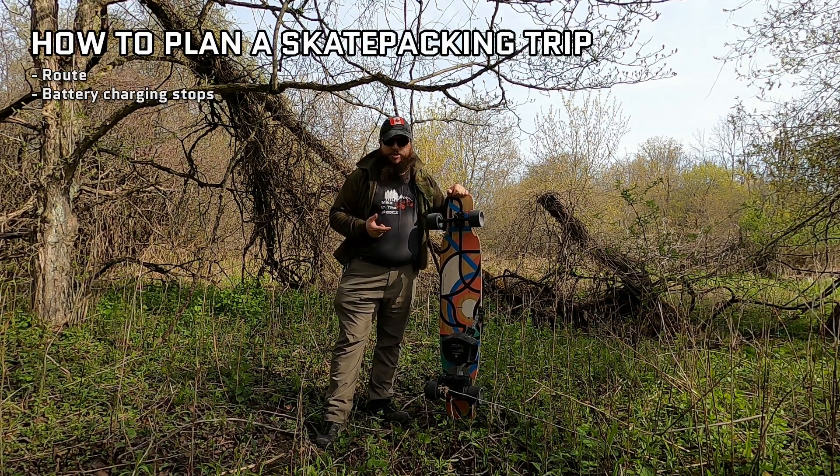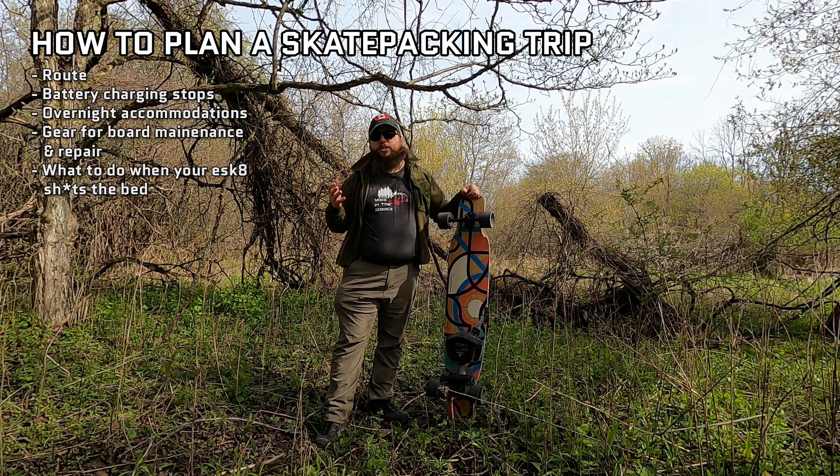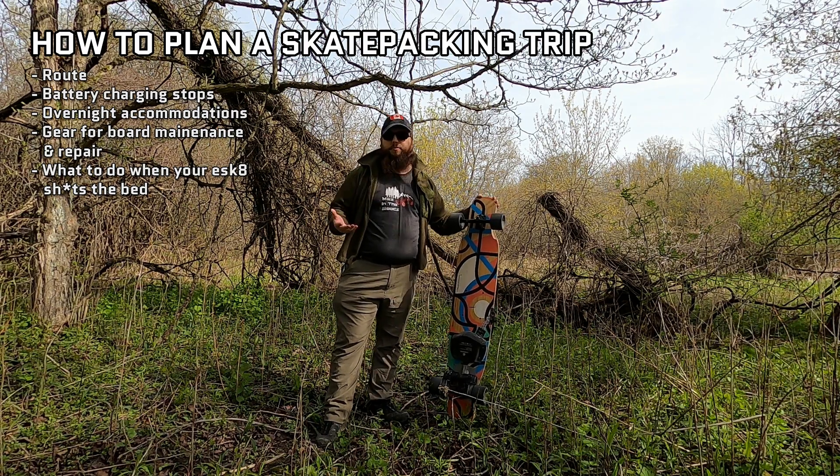So things like your route, battery charging stops, overnight accommodations, gear for board maintenance and repair, and lastly what to do in the worst case scenario where your board just outright craps itself in the middle of your trip.